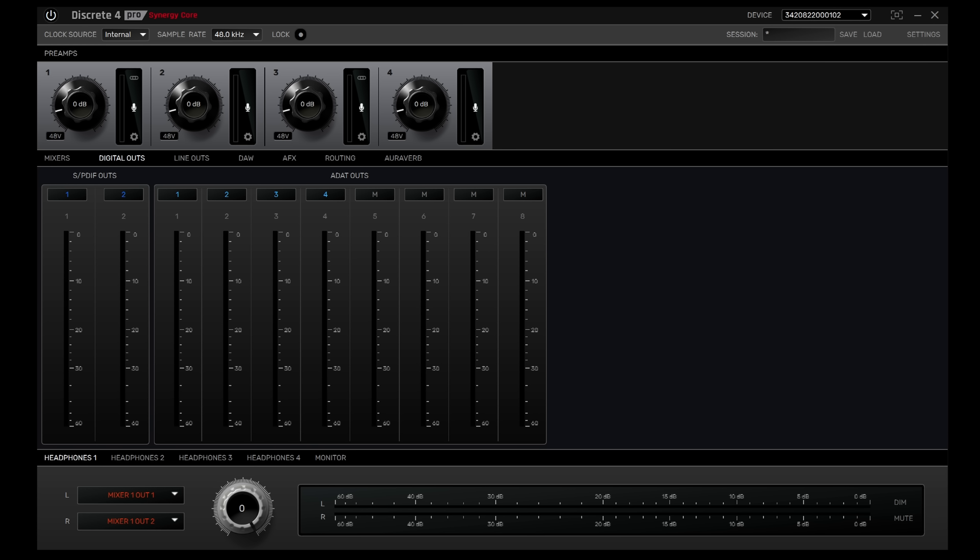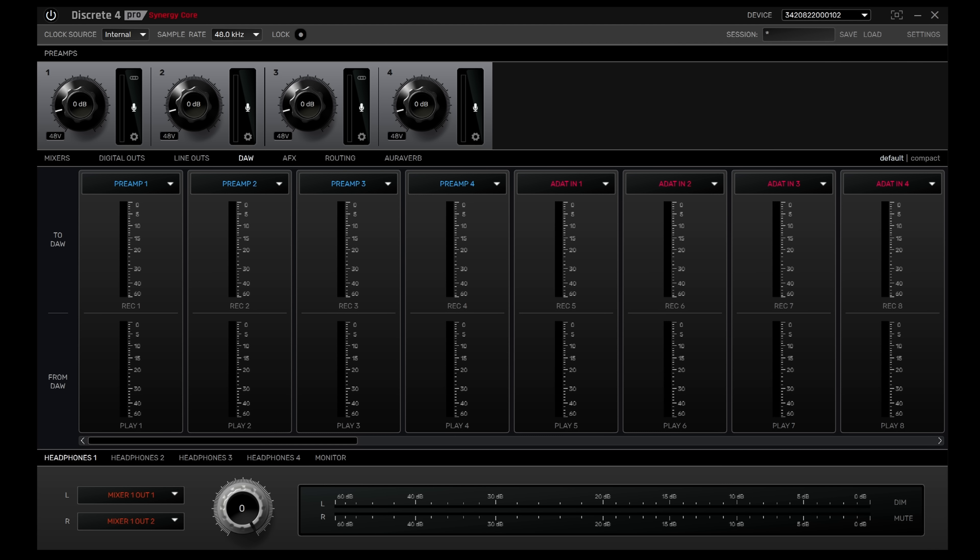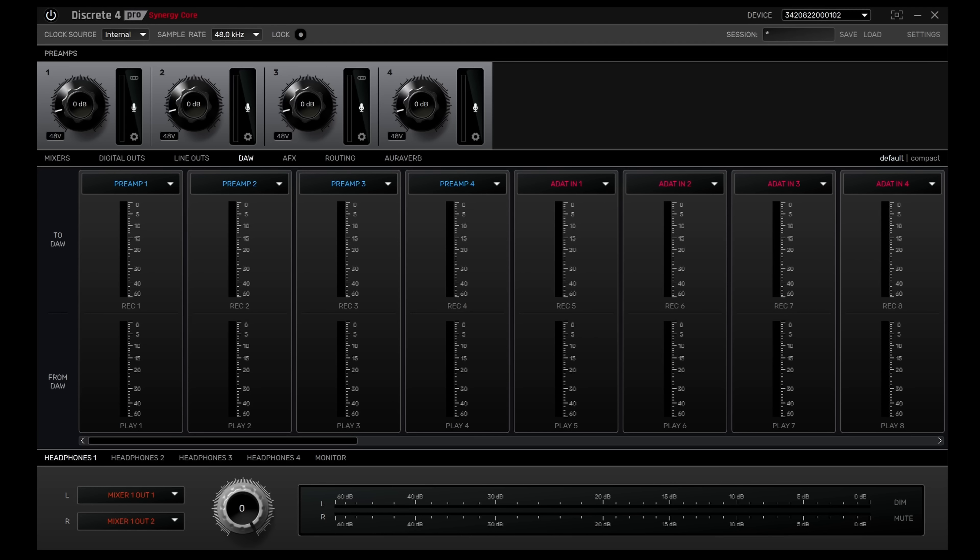Moving along the mixer pages, the next two pages are the digital output and line output pages, displaying what's coming out of the interface's physical output sockets, followed by a DAW input and output page, useful for keeping track of what's on which channel. Making use of the 4 Pro's excellent routing features, you can directly adjust what's going to the DAW on this page. For example, if DAW input 1 needs to be preamp 1 to record a vocal input but input 2 needs to be the AFX return for that vocal, that's totally possible. All channel selection regarding placement on the mixer is easily done via drop-down menus.